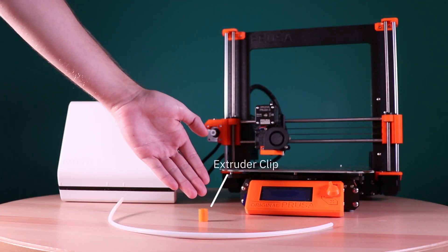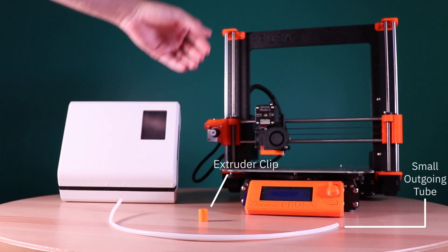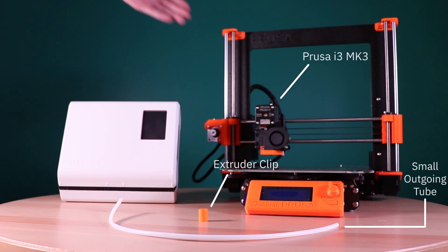Some things you're going to need first are the extruder clip, the small outgoing tube, the Prusa Mark III, and the Pallet 2.